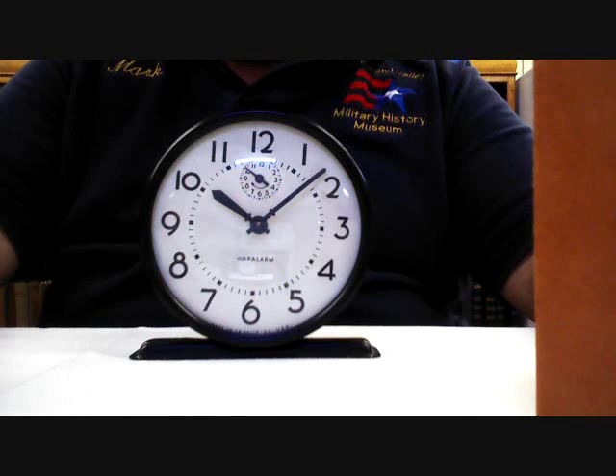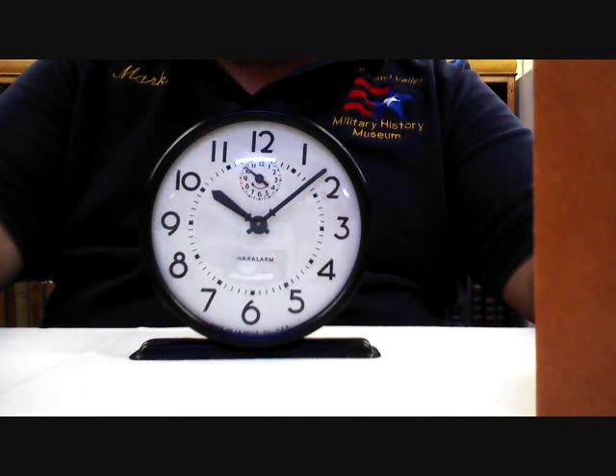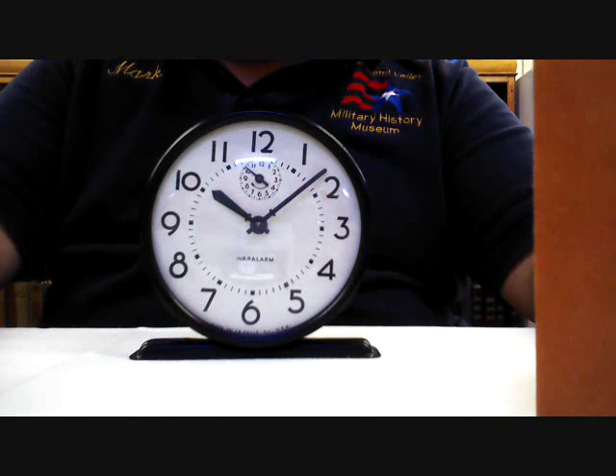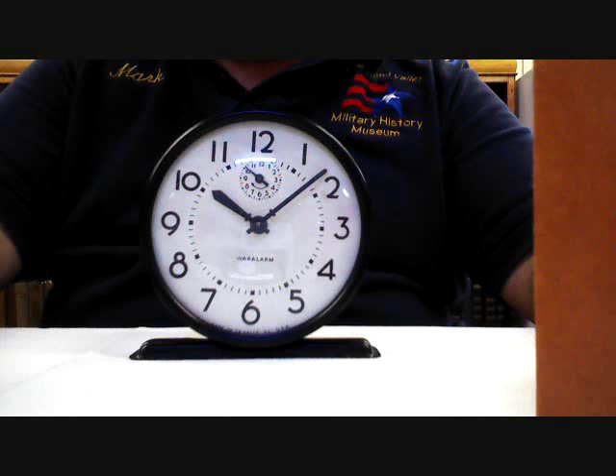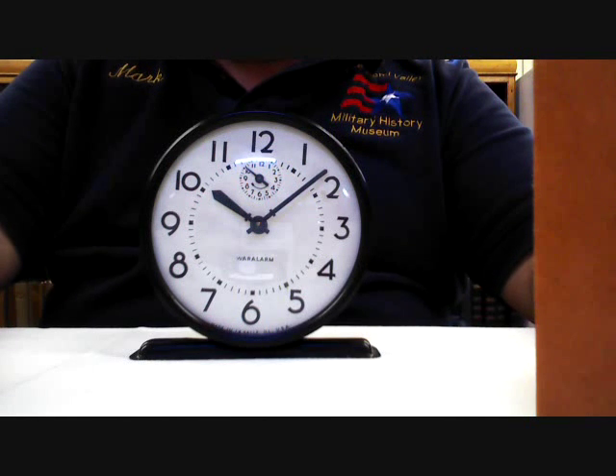This war alarm is one of thousands of artifacts we have on display at the Miami Valley Military History Museum. We're located in Building 120 on the grounds of the Dayton VA Medical Center, and we hope you'll come out and see this war alarm, along with all the other neat things that we have to offer to you. Thanks.